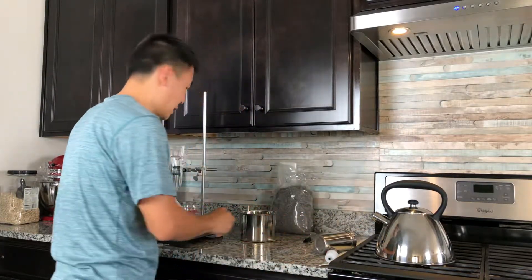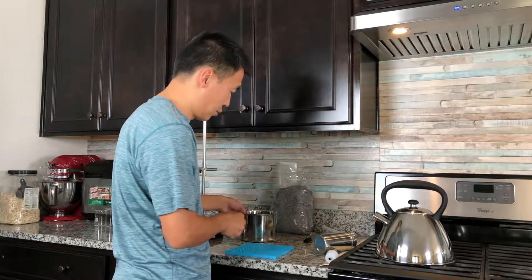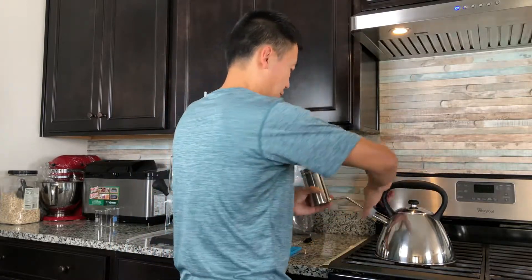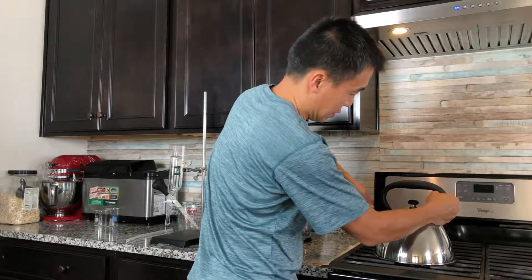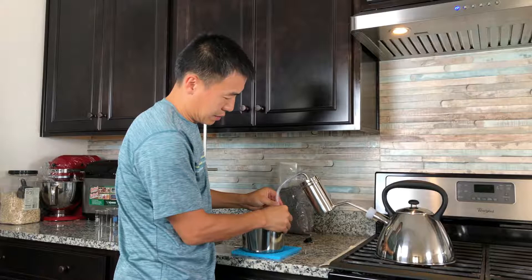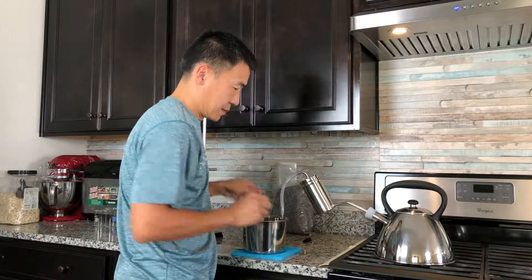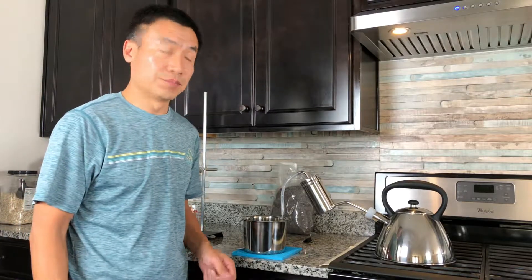Normally I put this grip on the table so the steamer can sit on it. Then connect the steamer with the condenser. Now the system is ready to go.